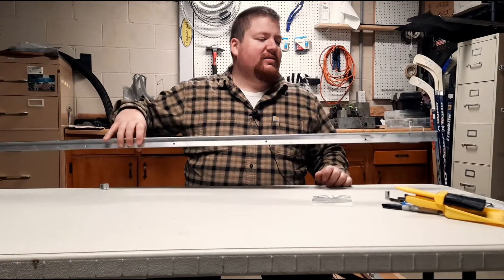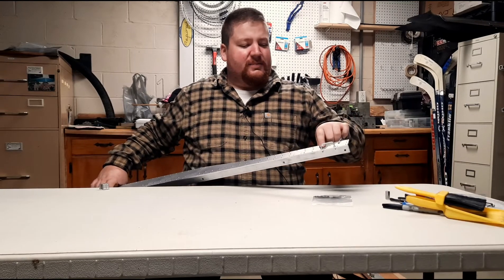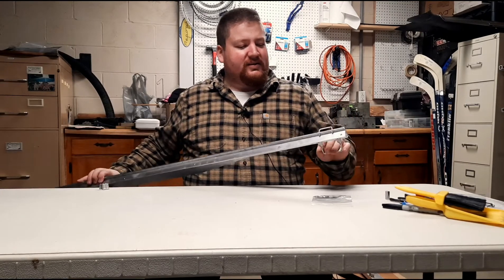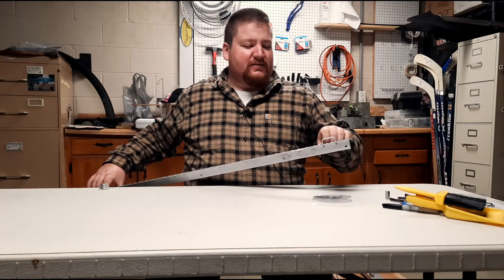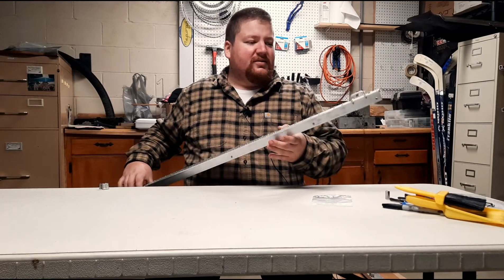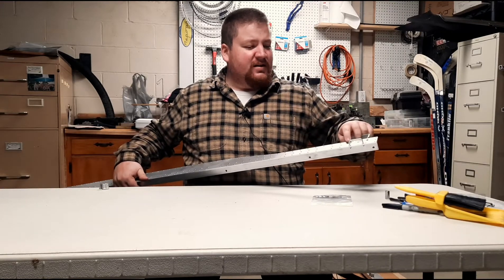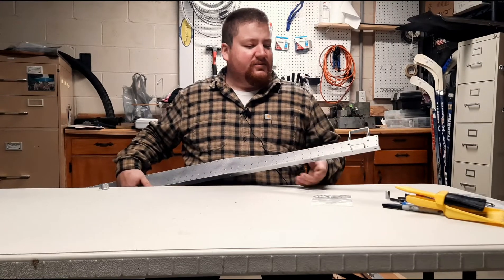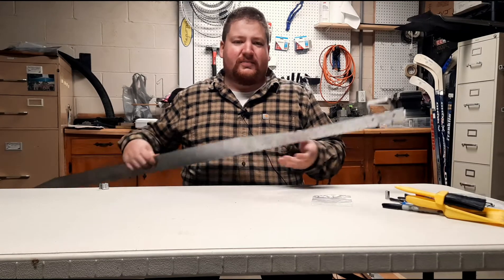A couple of things to point out: I did go ahead and install the grab rails. There are a couple of nuts on the front side and the back side to set the alignment — make sure the gap in between is nice and even all the way across. I also installed the steps. There are two button head cap screws, 6-32, with lock nuts on the back holding those steps on.